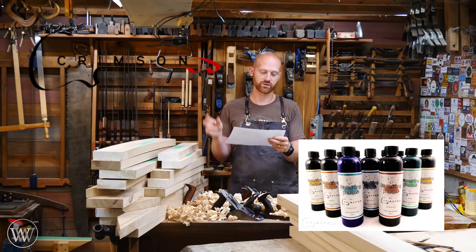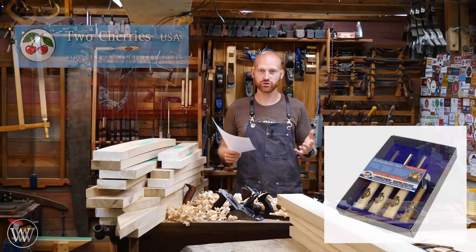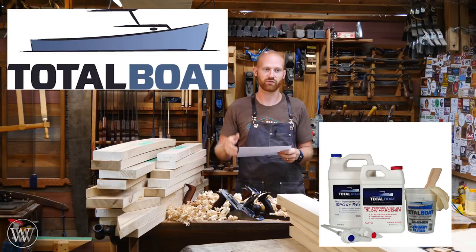Crimson Guitars is giving away two 12-packs of their water-based stains — a really sharp stain, especially if you're wanting to get some color into your work. Then Katzmosis Woodworking is giving away his dovetail jig, and he's including one of these in every single prize, so if you win any other prize you're going to be winning one of his dovetail jigs. Two Cherries, the company that makes most of my carving chisels, is going to be giving away a set of chisels — that is a really nice prize. Then Total Boat is going to be giving away a one-gallon kit of their epoxy, which is a really strong, very nice epoxy that I'm probably going to be using far more in my builds in the future.